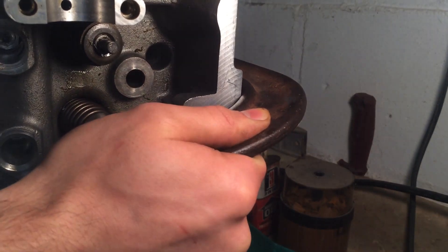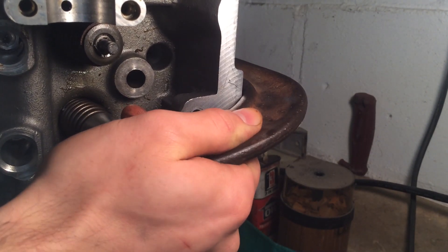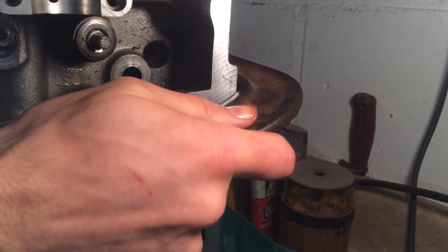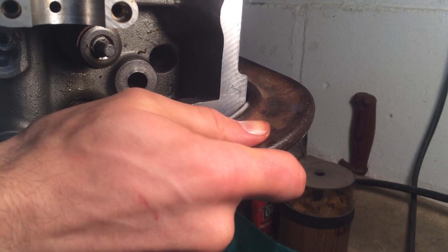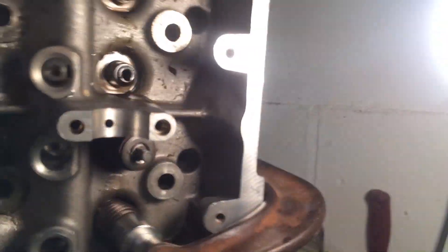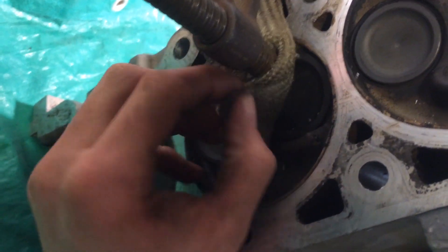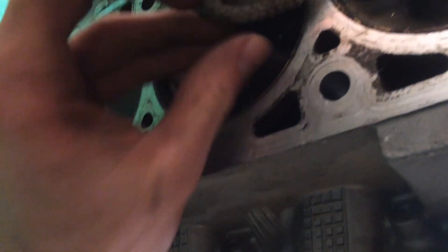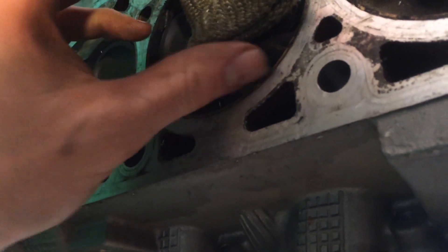Keep cranking it until you can see that the spring is pretty well bottomed out — it shouldn't take too many turns. As you can see here on the back, I've got the header wrap sitting right there to kind of protect the valve. It's not necessary, but it's a nice little extra. I don't like to have that ball end right on top of the valve — it kind of gouges it a little bit — so it's just a bit of protection.